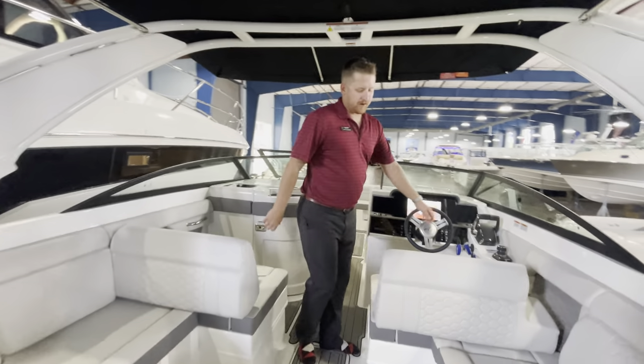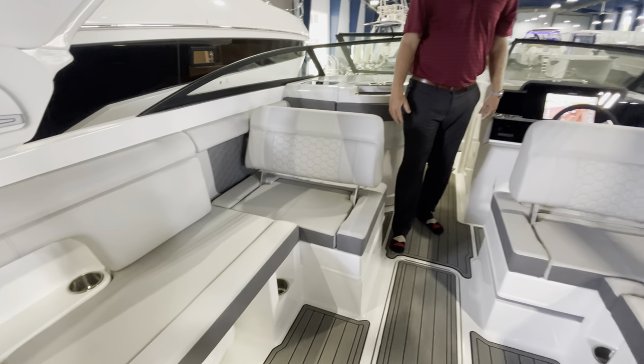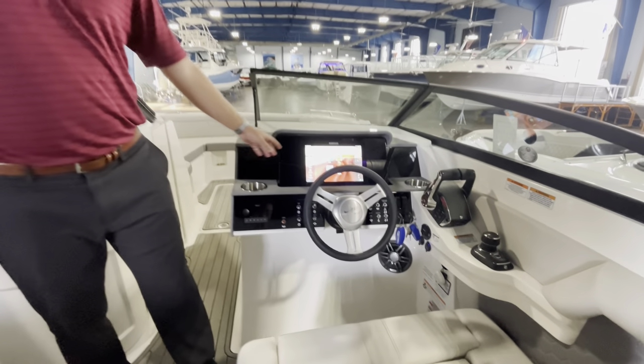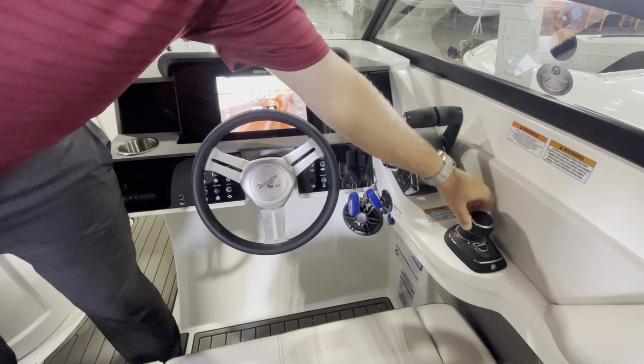Keep moving forward, we have our loungers — once again, great for when you're out at the sandbar and want to hang out in the shade. Very nice feature. We have a very big, well-integrated dash with the Simrad display. And as we mentioned back there, here's your joystick, which makes docking and life so much easier when you're out on the water.